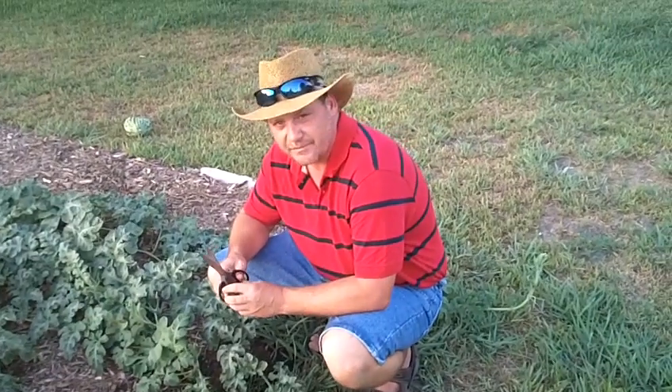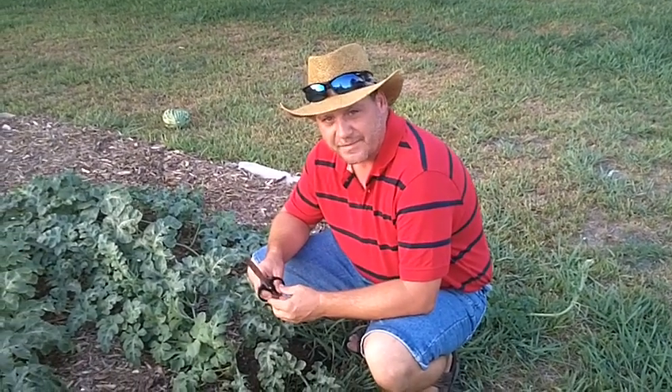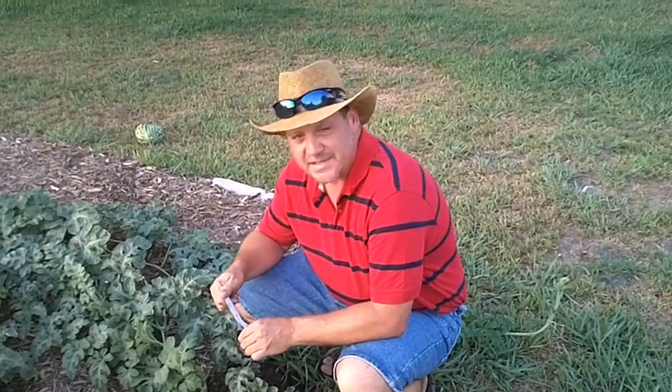Stay tuned for the ongoing saga of the giant watermelons in Texas. We'll continue to videotape and see what these things do by feeding them the Monster Garden Sauce. Look forward to seeing you next week — thank you!